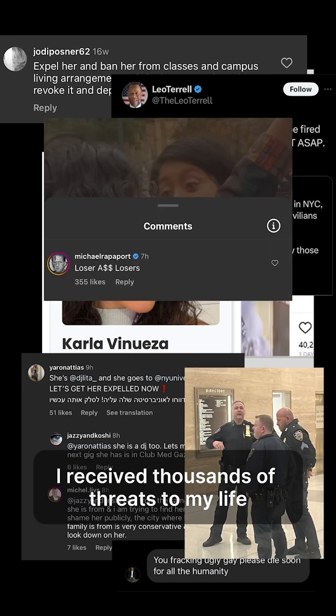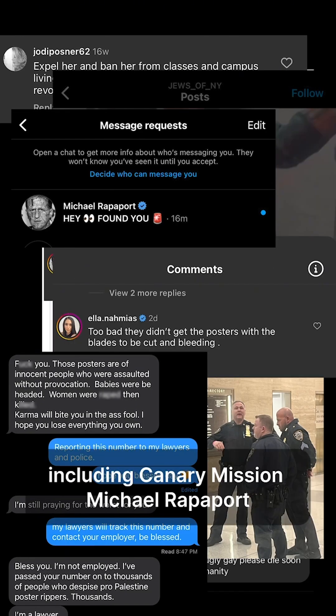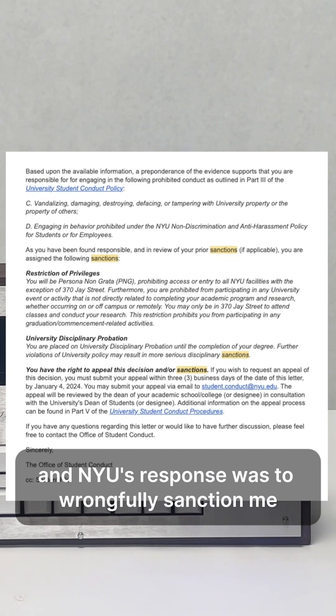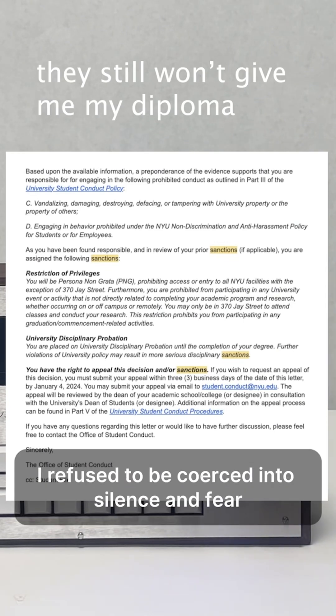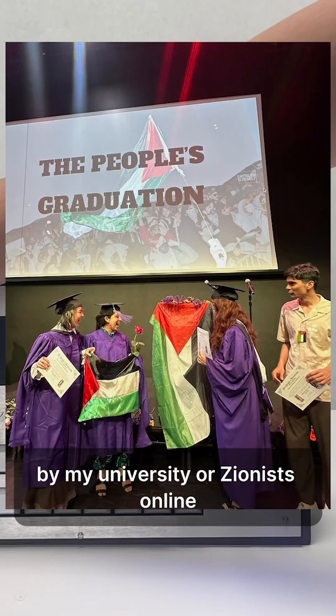I received thousands of threats to my life and got doxxed by extreme Zionists, including Canary Mission, Michael Rappaport, and ex-Fox News contributor Leo Terrell. And NYU's response was to wrongfully sanction me instead of protecting me. I refused to be coerced into silence and fear by my university or Zionists online.